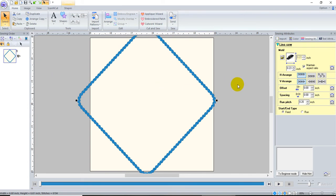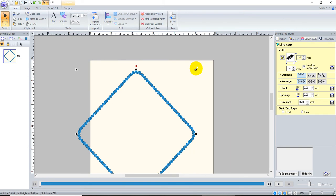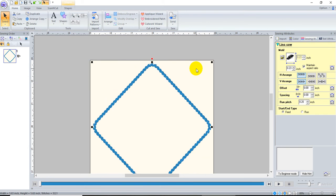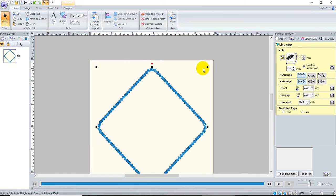That's a little large, so I'm going to resize it so it fits on my design page. I'm pressing Ctrl+M on my keyboard to center it, and I'll resize it once more — Ctrl+M — there we go. Now I'm going to draw a circle in the middle.